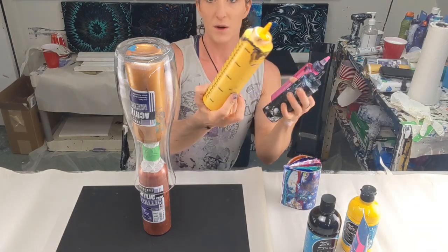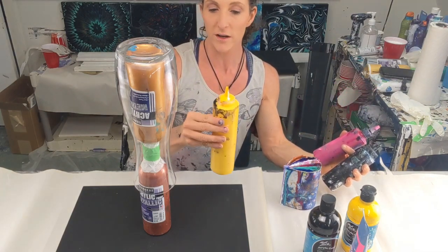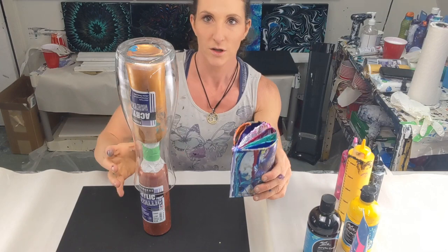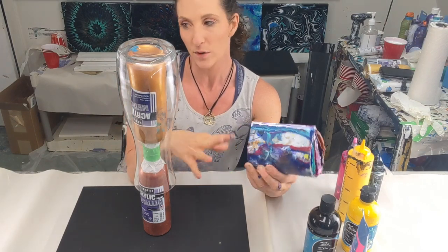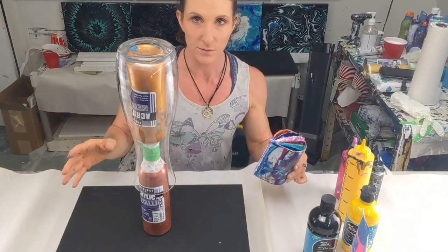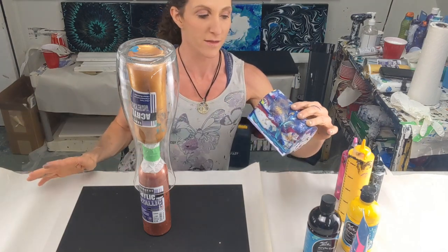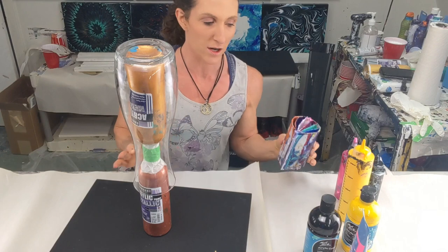I have them all pre-mixed in squeeze bottles, which are much easier to work with — I highly recommend the big ones since I mix a lot of paint at a time and you can store it for quite a while. Just give it a shake and test it isn't clogged before you start. I'll be using a split cup — it's stained but clean — because it helps you put paint evenly. You want your paints to be as equal in consistency as possible, because if one is really runny it'll run out fast and wash right off.